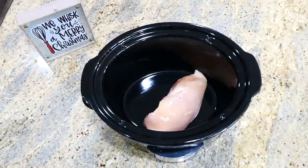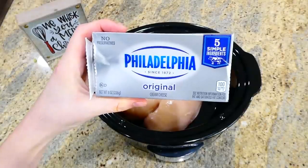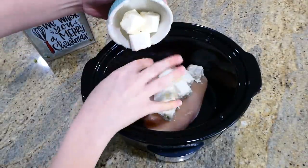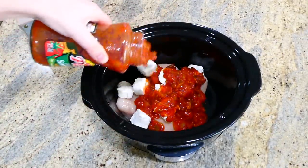Now we're making creamy chicken tacos that are only three ingredients, so you need to try this one. To the bottom of my slow cooker I added two large chicken breasts. Right on top of those you'll be adding about six ounces of cubed cream cheese, and then for the last ingredient, about a cup to a cup and a half of any salsa you like on top.